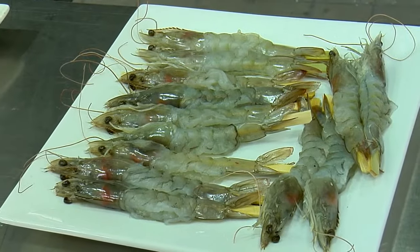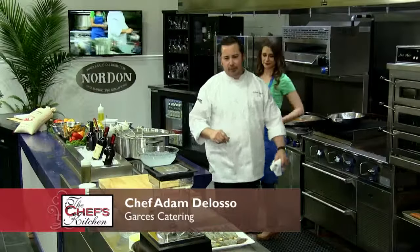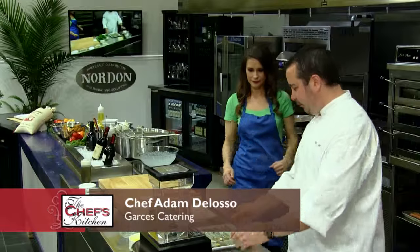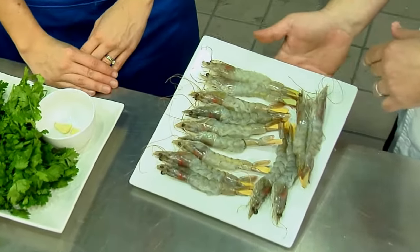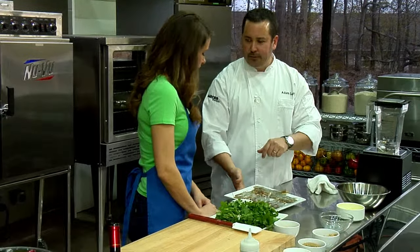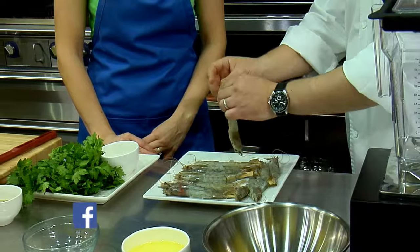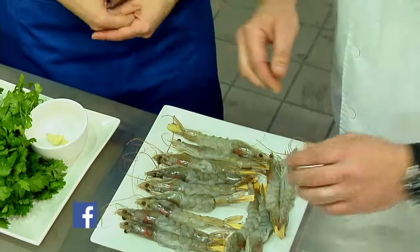I'm going to show you how to marinate the gambas that are going to go on top. Gambas are freshwater prawns. They're peeled — I keep the heads and tails on and devein the backs. We put these long skewers through them so they stay straight, which also makes them easier to eat.